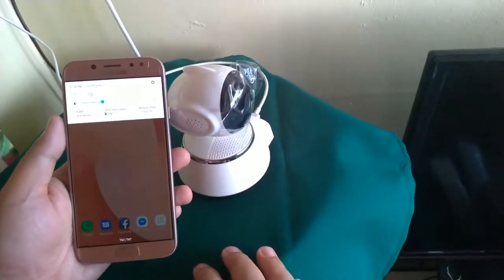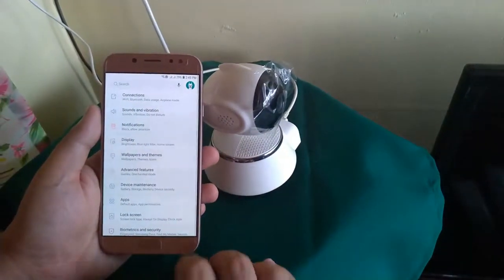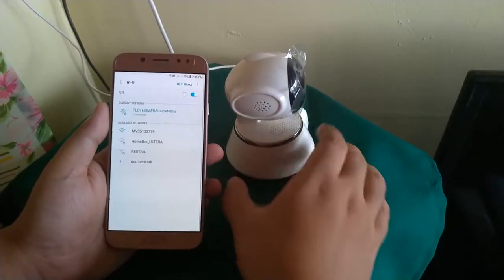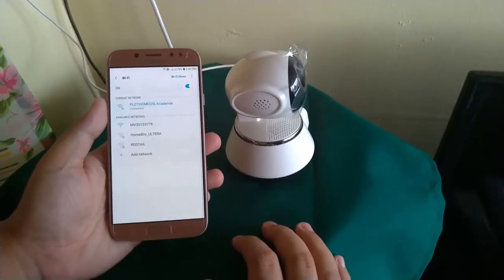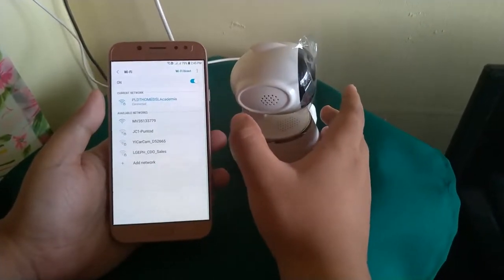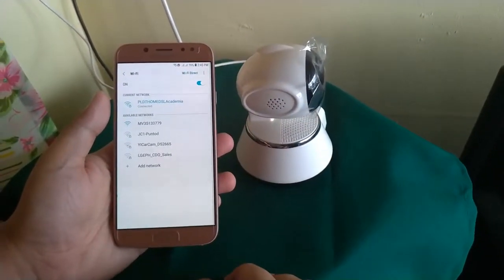Go to the Settings menu and Connections. Search for its Wi-Fi connection. You'll be able to identify the Wi-Fi connection of the V380 CCTV because it starts with the letter M and V followed by numbers.